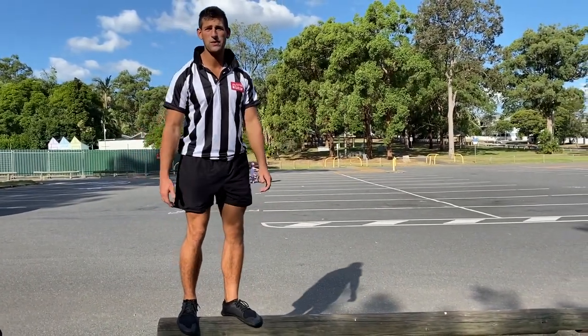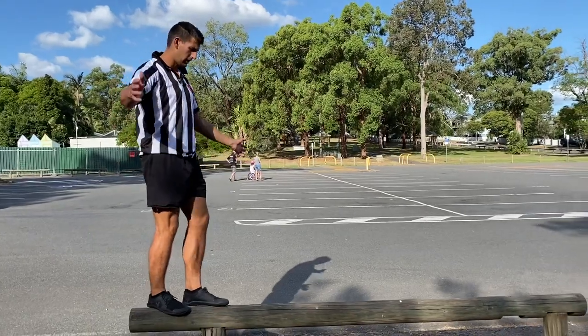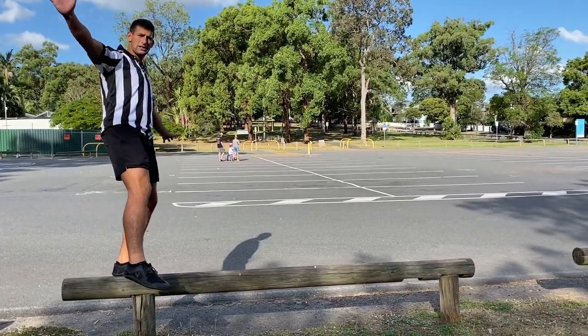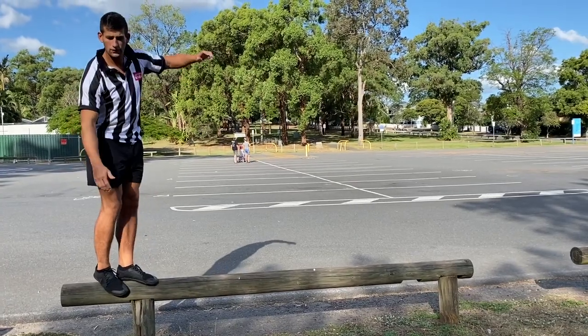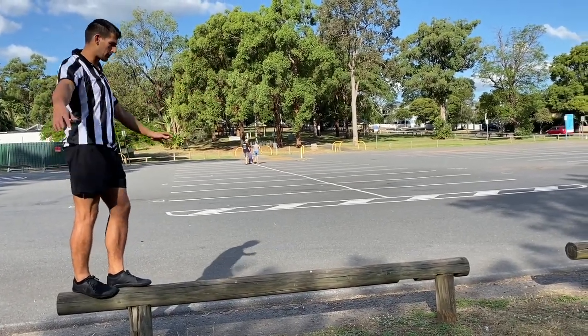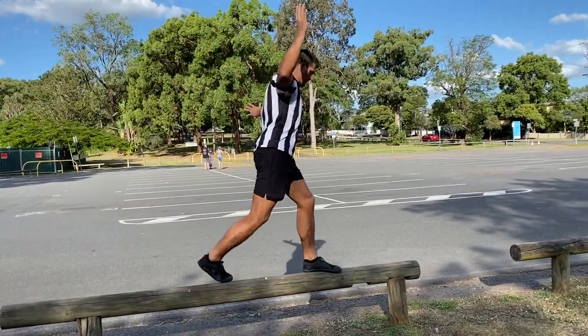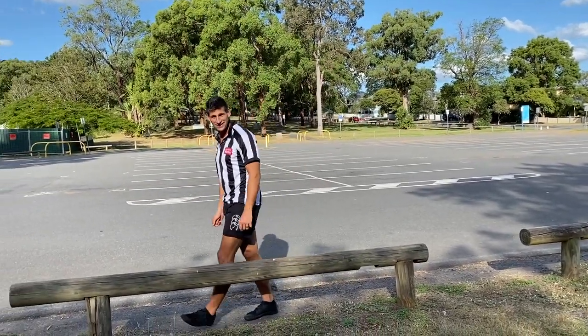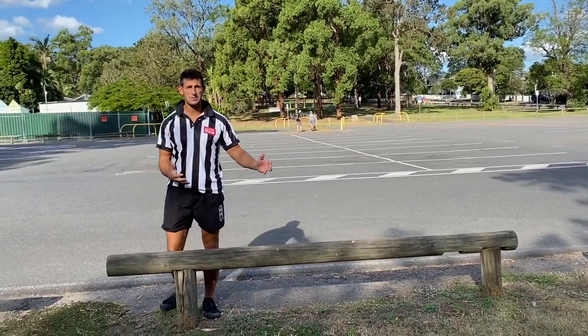Now remember kids, just like we've done with the beam in the hall — if you're having trouble, put your leg and arm out as a counterbalance to balance your weight. If you're trying to walk, take nice small steps. If I try and do big steps like this, it's a lot harder to catch my balance and I've lost it. Try to take small steps as much as you can.